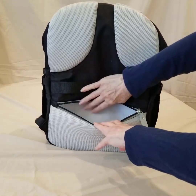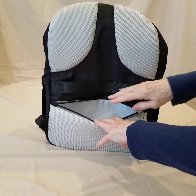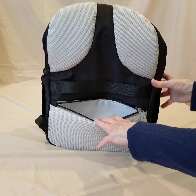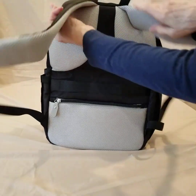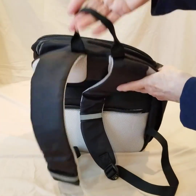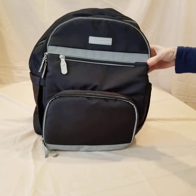There's a padded panel that is also a pocket — great for things like your cell phone, keys, or IDs that you want to keep closer to your back and away from easy access. And of course, there's a grab-and-go handle at the top.